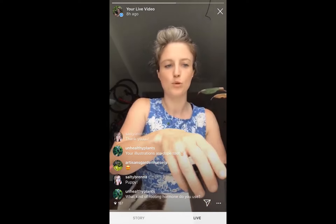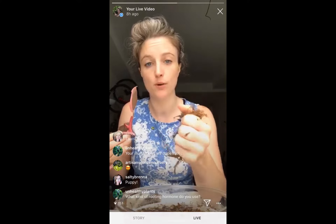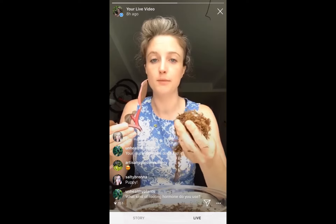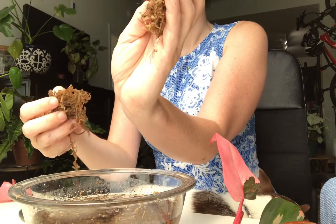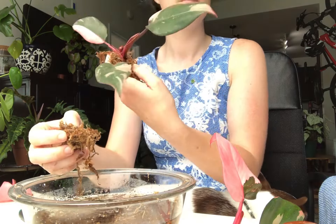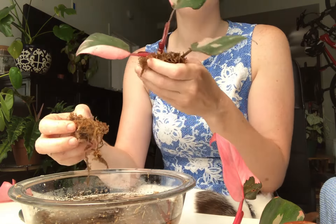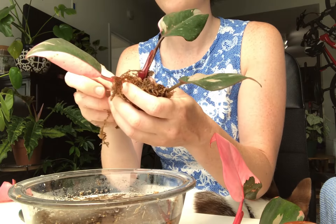I have a bowl of sphagnum moss, but you also have to make sure that you squeeze out the water — that is a common problem — because you just want it to be damp. You can see aerial roots, and I'm trying to get contact with those because they'll start growing.